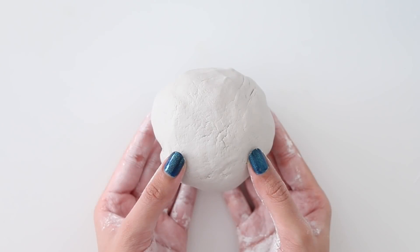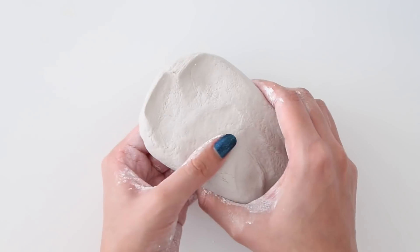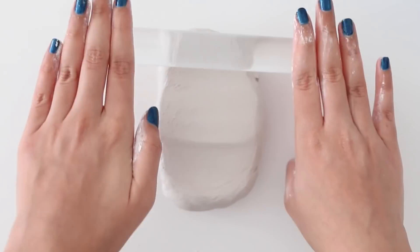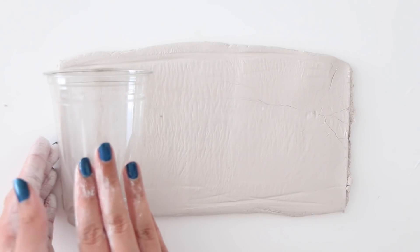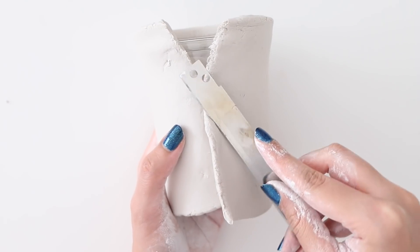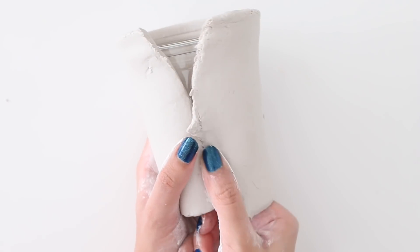For the first DIY I'm going to be making a cat pencil holder — or I should probably say Oscar. If you've been watching my videos for a really long time, you may have already recognized him. The first thing I'm going to do is take some air dry clay and roll it out. I have this plastic cup which I'm going to cover using the clay. The clay I'm using is very thick and kind of hard to blend.